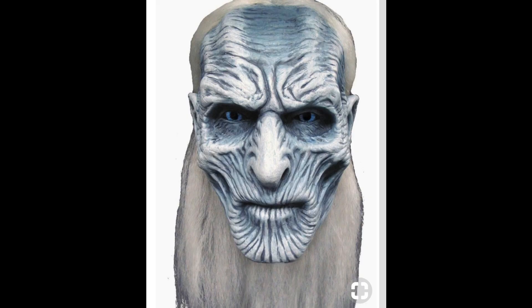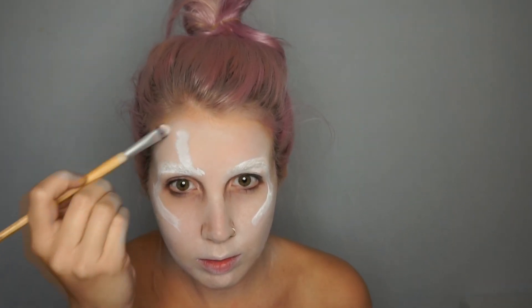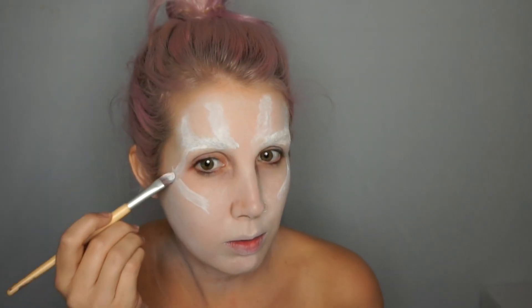We're gonna start mapping out where the bones start to pop out a little bit more. I have a picture of a White Walker I'm looking at — I'll post it in the video. Basically, any high points they have, you're gonna want to accentuate with white. We're just mapping it out, so if it's not perfect that's okay — we're figuring out where to highlight and where to add shadows.